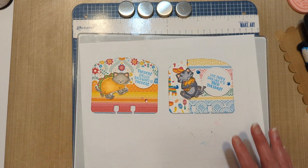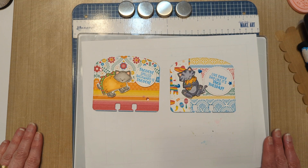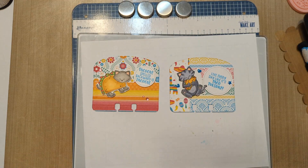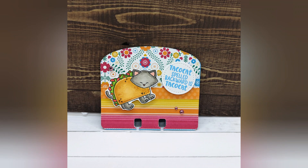I am excited to add them to my collection. I hope that you have an amazing day and go do something crafty, and I'll see you back here soon. Bye!